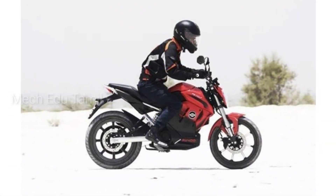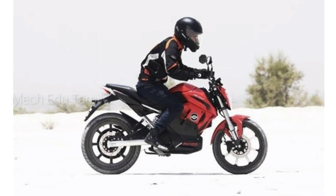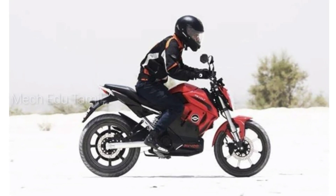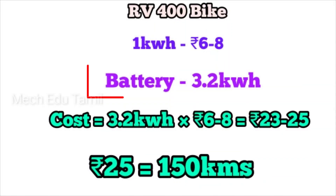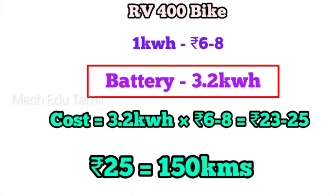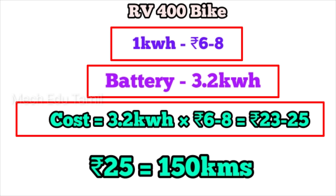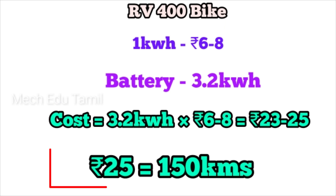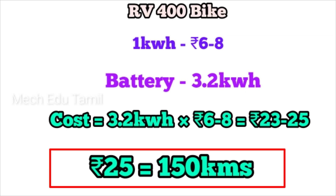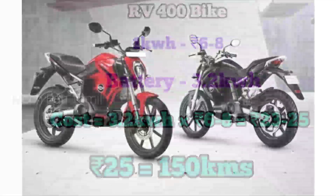The more speed you cover, the less distance you get. If you have a full charge with a 3.2 kW battery — using 1 kW per unit — you are using 3 kW, which gives about 21 to 23 km, and the average cost is about 25 rupees. So you can do about 80 km per charge.